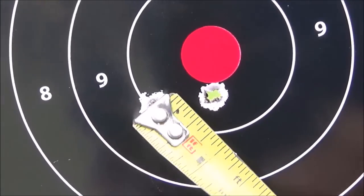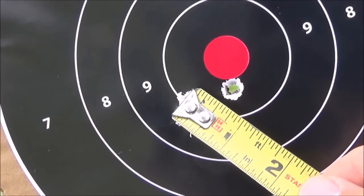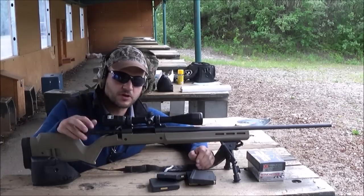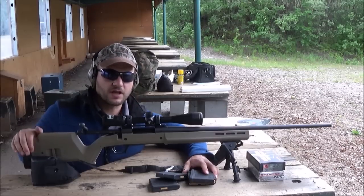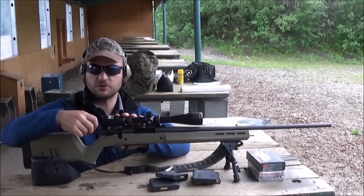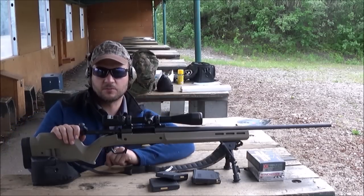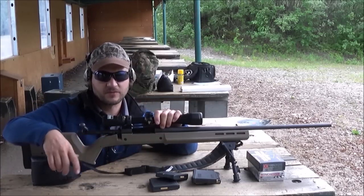Finally we have the Hornady Precision Hunter — edge to edge an inch and three-eighths, center to center an inch and an eighth, so those two are under an inch. The groups did open up a little bit; I was shooting a little faster than I normally do — it might have been me flinching more without the limb saver. I really like the feed and function of the magazine system — that's a big plus. I also like that the bolt's not hitting me in the finger. But I don't like that when you hit the bolt take-out button it hits the Magpul stock — that's a big flaw for the magnum stock — you can't even pull it up and over.